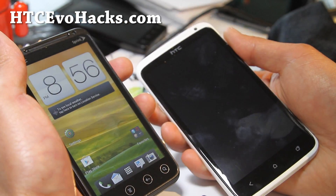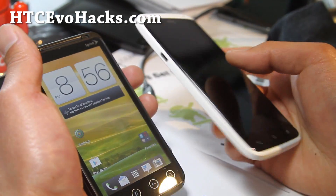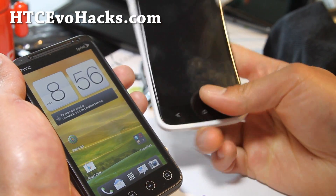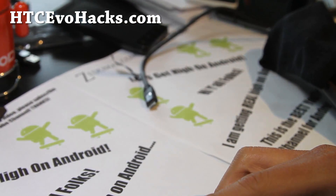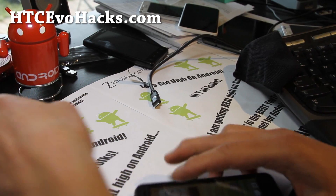I didn't get the One S for T-Mobile because I feel like this is a much better phone — I like the bigger screen, but it's personal preference. This one is also very easy to unlock and sell later. Anyway, see you guys later, stay high on Android, and don't forget to flash ROMs this week!